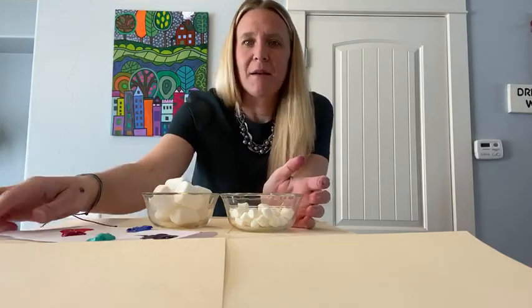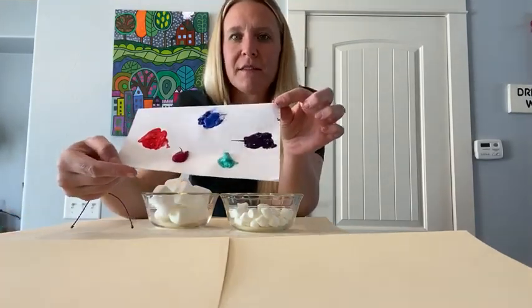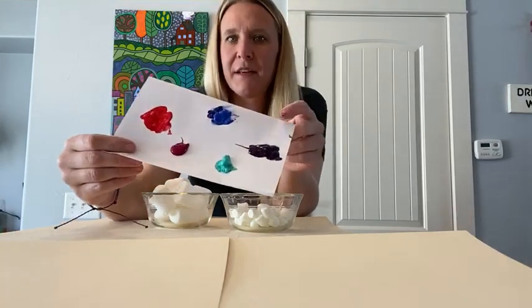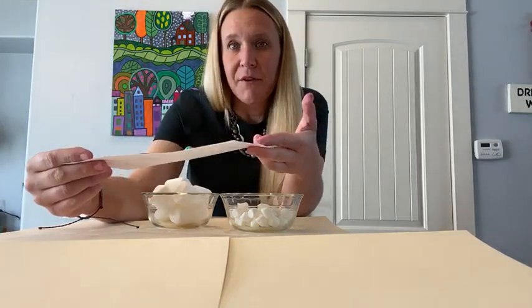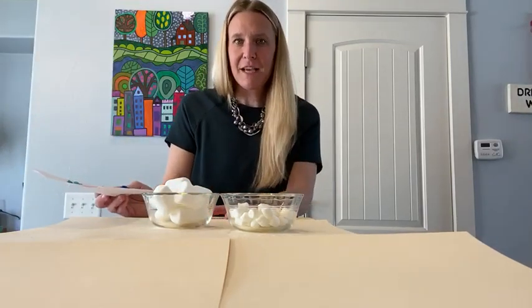The next thing you need is some type of paint. I just made my own palette out of a folded piece of computer paper, so you don't need anything fancy — a paper plate or anything you could wash off would be great. Washable paint is a great idea if you're doing this at home just in case it gets a little messy. And then I did put some file folders down so the table didn't get dirty.